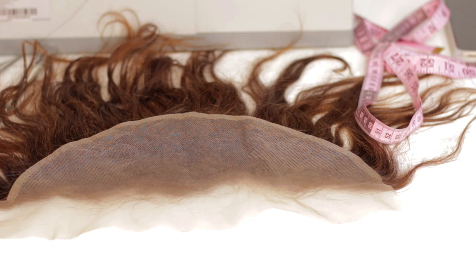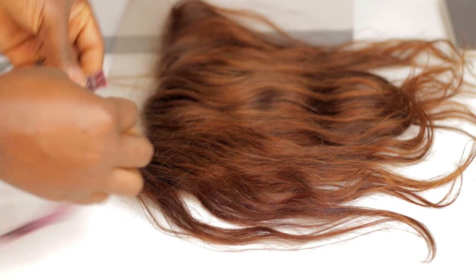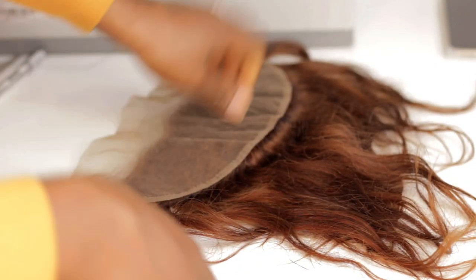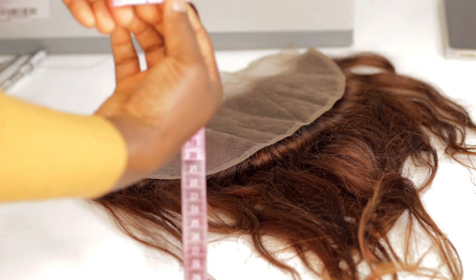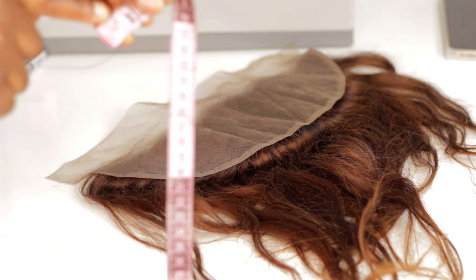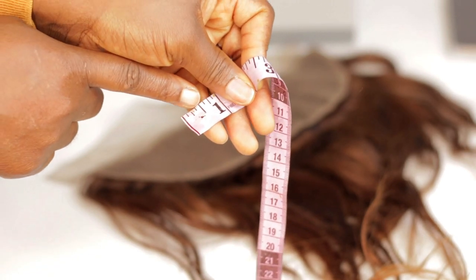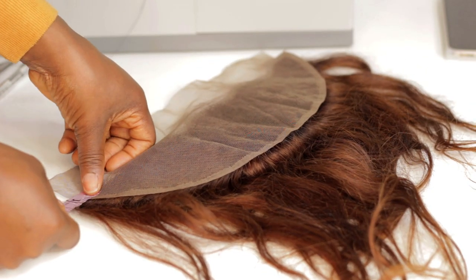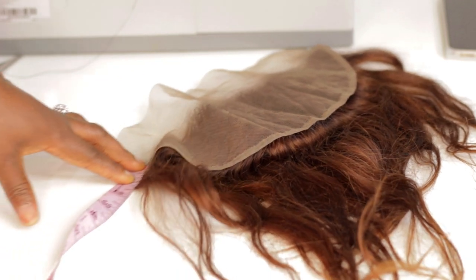Since this is 12 inches and I need 11 inches, I'm going to cut out half an inch on both sides. Half an inch is right here — from here to here is half an inch, and that is what I'll be measuring.